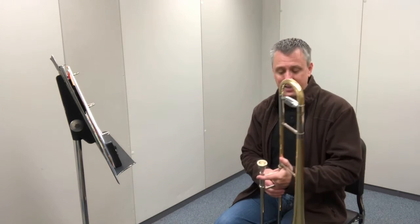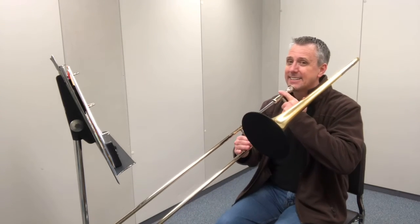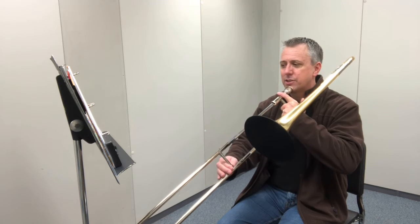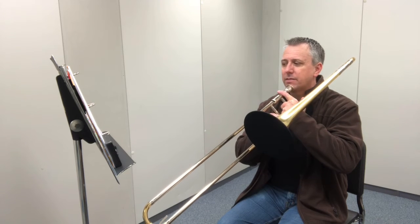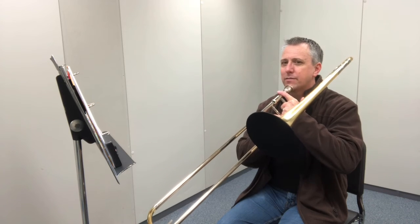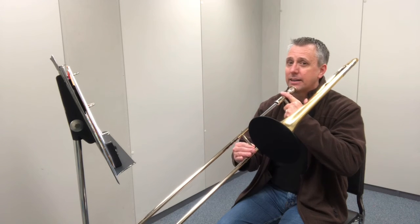So let's go ahead and say the names and positions. Ready? And here we go: E-flat, F, G, A-flat, B-flat, A-flat, G, F, E-flat, G, B-flat, G, E-flat.